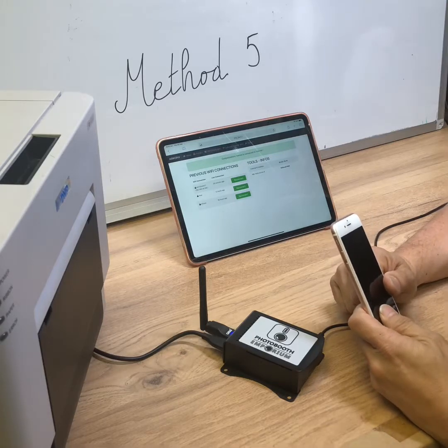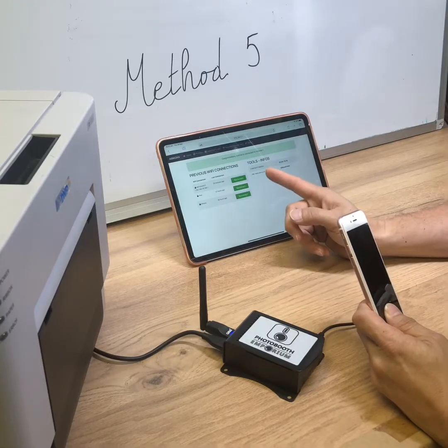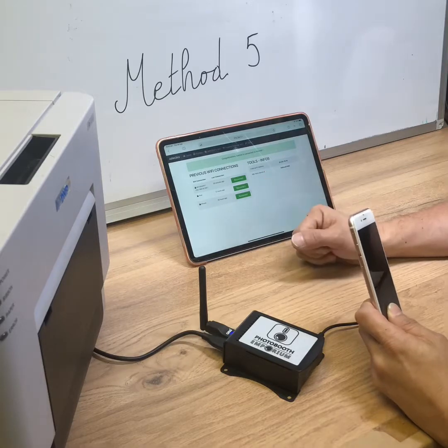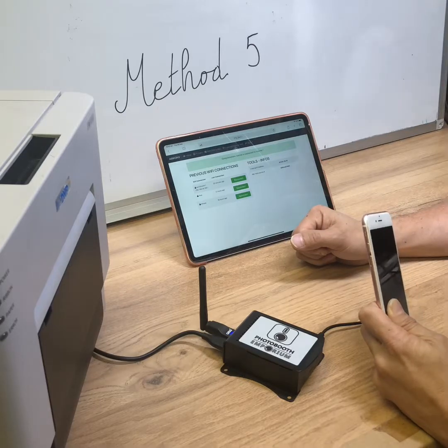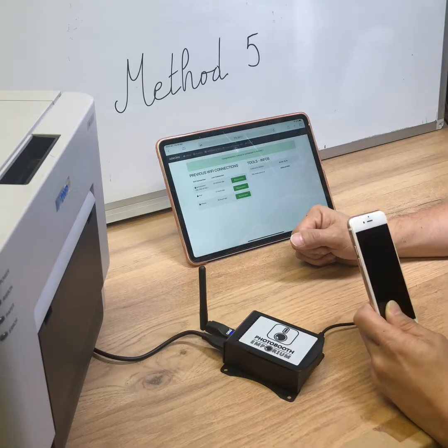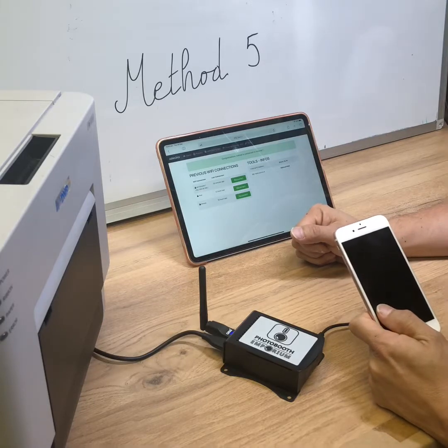It all depends on how your app handles multitasking — sending data and pulling the print job simultaneously. Some apps will wait until the previous task has completed before starting the next; some will not. Because of this, you will have to figure out the fastest way to optimize all the internet tasks of your app.